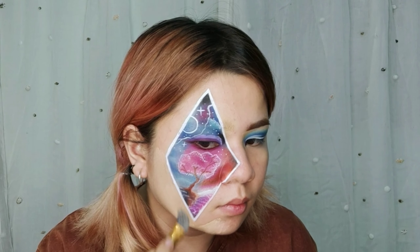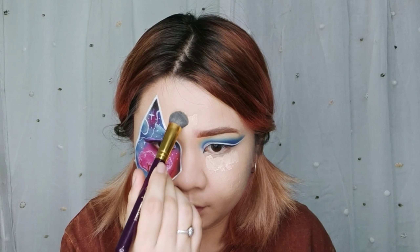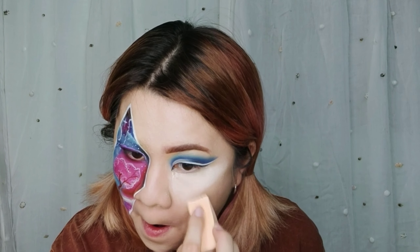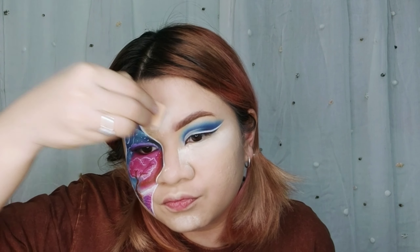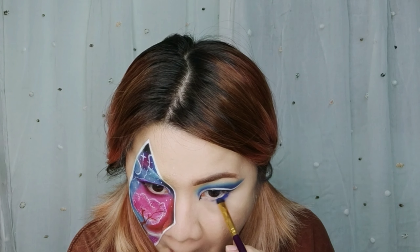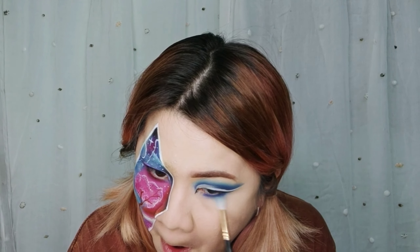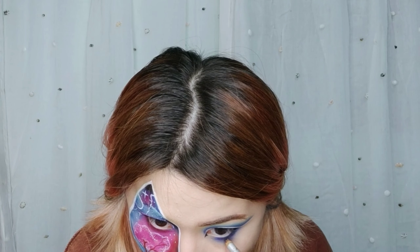I'm now doing my foundation with Maybelline Fit Me and Maybelline Superstay Foundation. I did some highlights on my face using a Fit Me Concealer in shade 15. Then bake. Make sure to blend down so you don't have harsh lines when doing your blush. Brush it off, then powder your face as well. Using the same shadows as earlier, I will be doing my lower lash line. I'm lining my waterline using a Niche Dome Mineral Coal Pencil in shade Onyx.